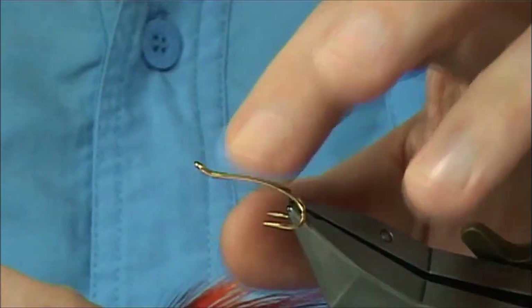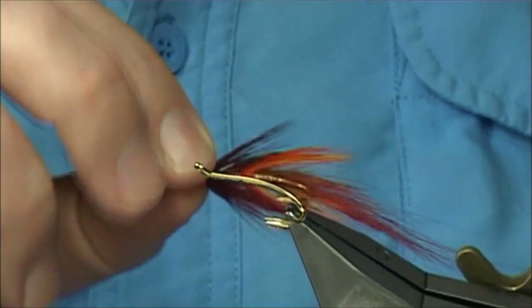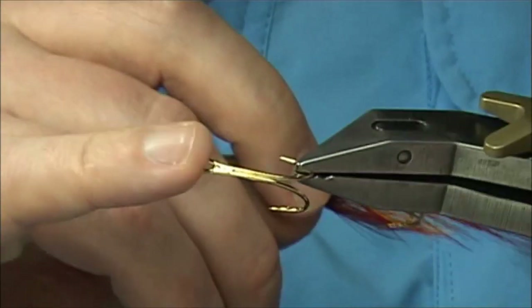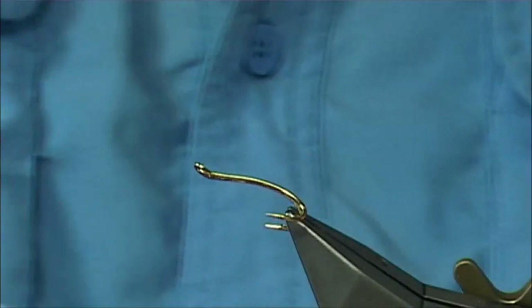This is tied on a Salad a bit — this is the new Patriot, made by Partridge. It's a size smaller than this, it's a size 8, it's very strong. You can see a good strong wire hook, and I'm sure it's going to be very popular.